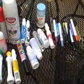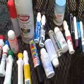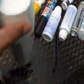Hey YouTube. Yesterday I went racking at Michael's and this is what I got. I got a Krylon flat white 12 ounce bottle — it's actually a Krylon 360.